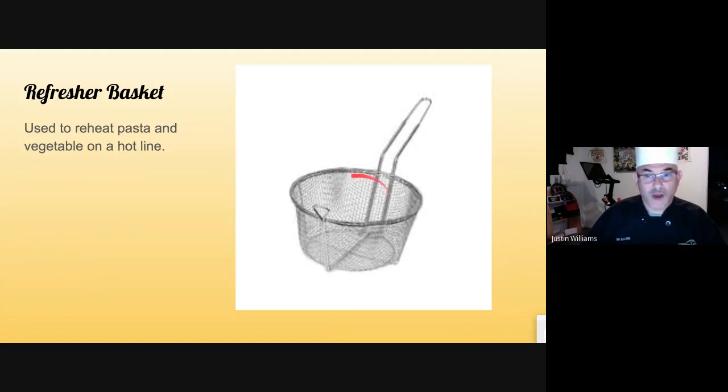The refresh basket — it is a basket, round with a handle, used to go into a saucepan with water. When you're working on a hot line, you're going to cook your pasta in advance and blanch and shock your vegetables in advance. When the order comes in and you need to refresh pasta or vegetables, you'll dump it into the hot water. The basket will hold the vegetables or pasta in place, shake it off, put it in a sauté pan or a pan with sauce, and away it goes.